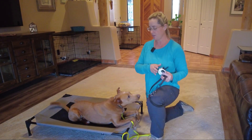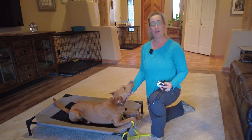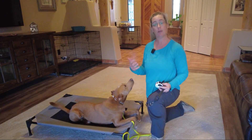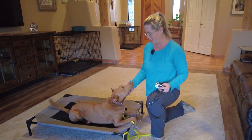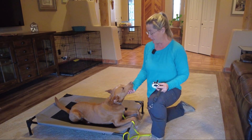Howdy everyone, Holly from Enjoy the Journey Dog Training with handsome Bruno here. We're going to continue from our e-collar mechanics video where he helped us unpack all the components, go over all the buttons and mechanics, and get him fitted.